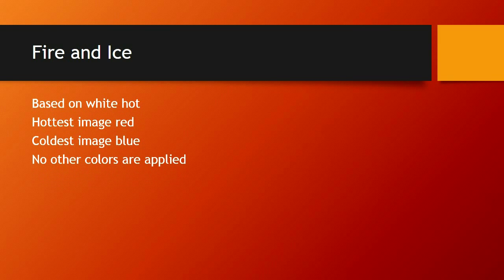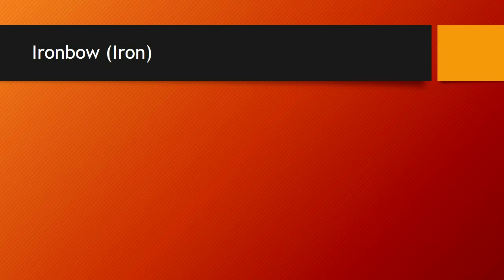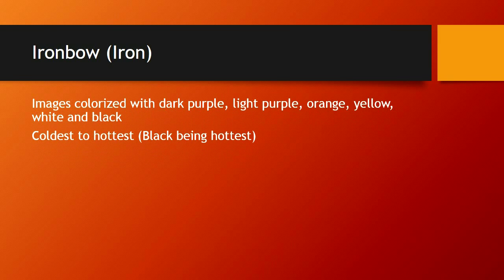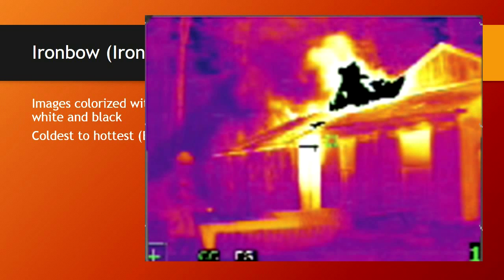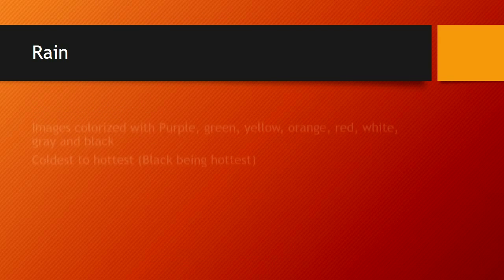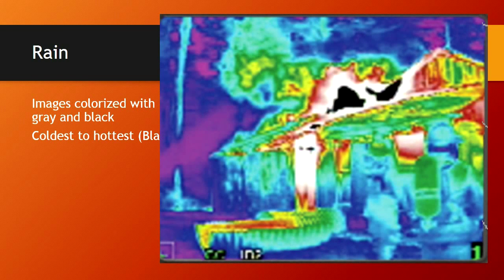Fire and ice palette: based on white hot, hottest image is red, coldest is blue, no other colors applied. I don't know if these additional palettes will have much use to us on the fire ground, though they are applicable to hazmat instances. The iron bow palette colorizes images with dark purple, light purple, orange, yellow, white, and black — coldest to hottest, with black being hottest. Since we're used to white being hot, all these colors are going to make it a difficult image to interpret.